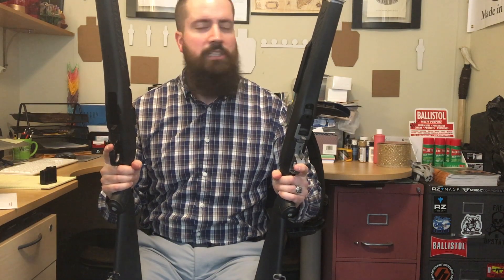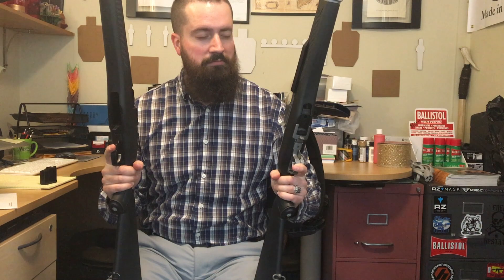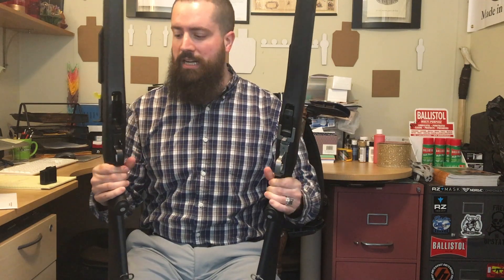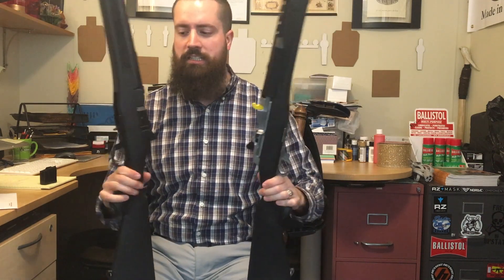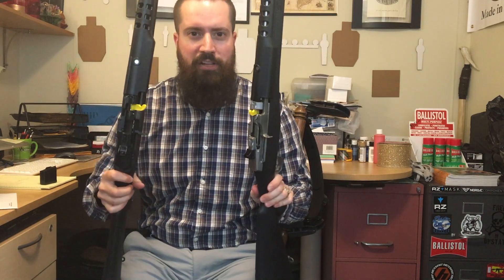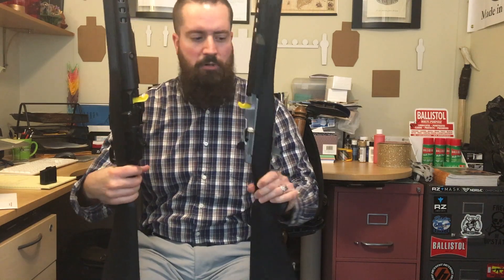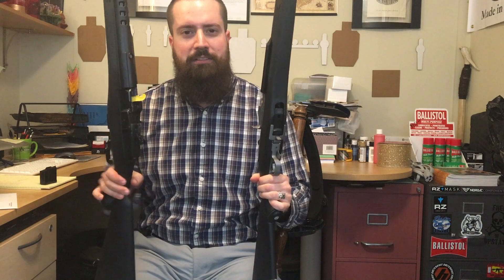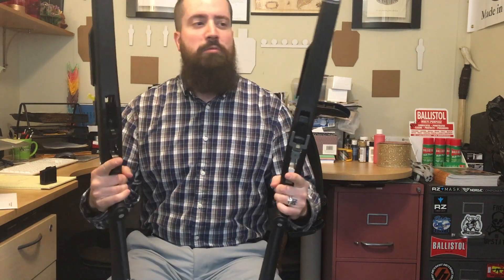Today we've got two guns here — almost the same thing but a little different. You may or may not know what these are. See those yellow things? Those are chamber flags — unloaded, we're safe. I popped the magazine in this one but it's unloaded. We're safe.